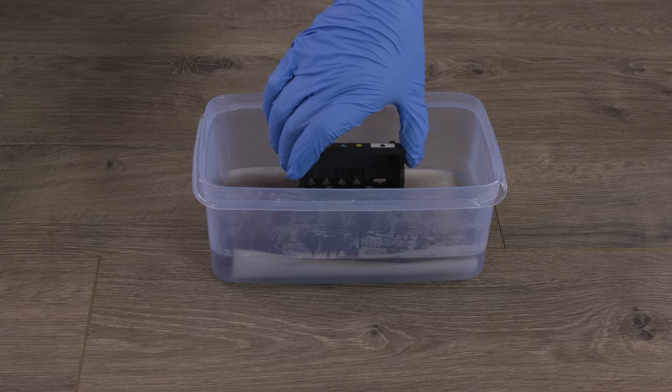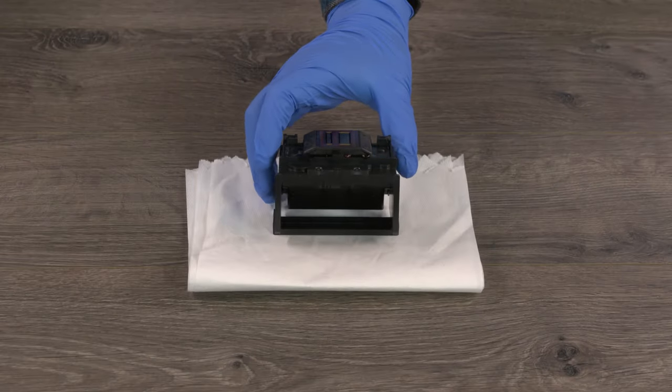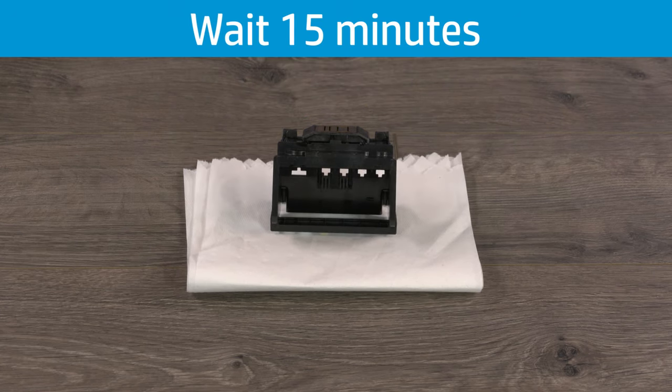Remove the print head, and then set it on a paper towel with the nozzles facing up to dry for 15 minutes. To avoid damaging the print head, do not use compressed air or a hair dryer to remove the water.